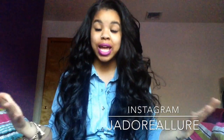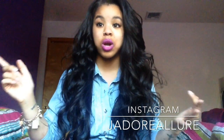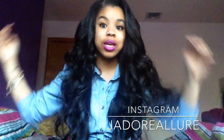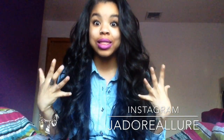Honestly, there is nothing bad I can say about this hair — there are no cons. I always have a con for every hair I review, whether it sheds, tangles, or doesn't blend. But honestly, this is the first company where I have zero cons, and I'm being 110 percent honest. This hair is absolutely bomb — just look at it, it's gorgeous.